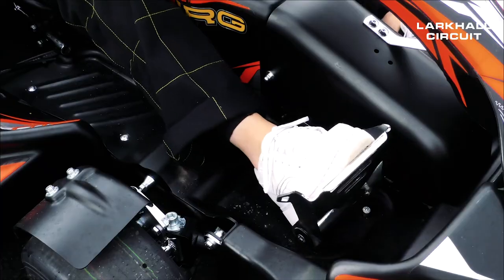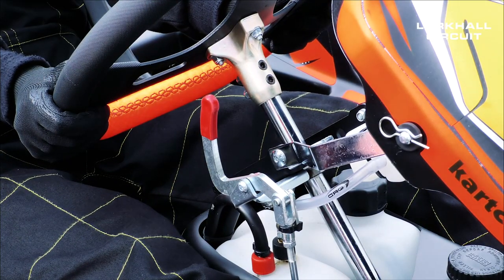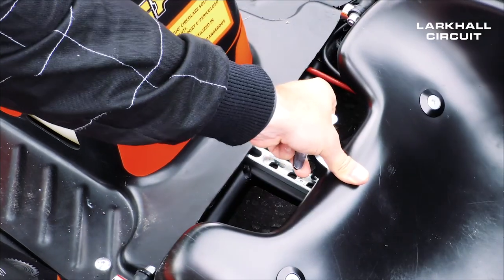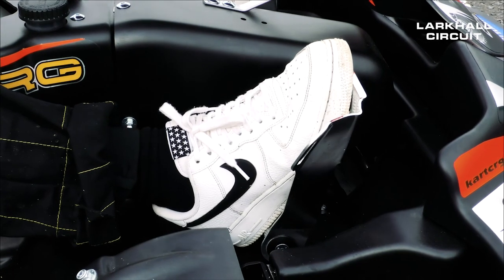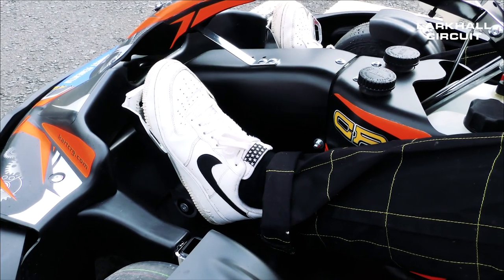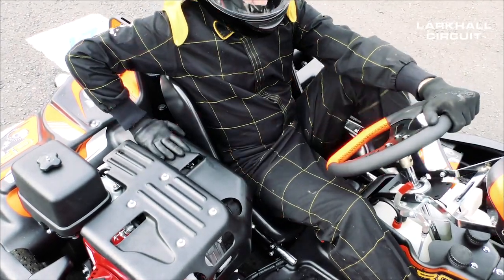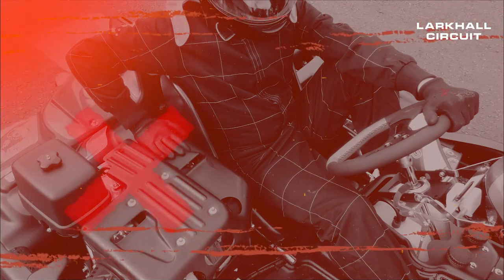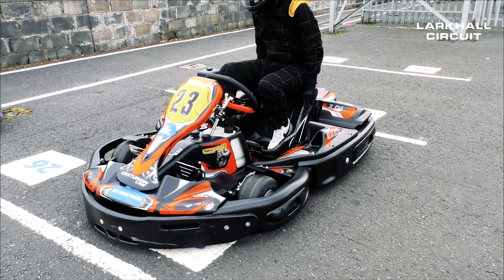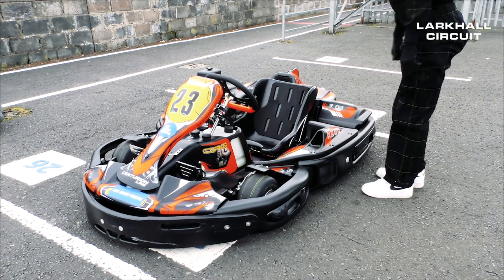The pedals in the kart are fully adjustable. If you feel that the pedals are too far away or too close, let one of our staff members know and they will adjust. The kart seat is also adjustable. To accelerate use the right pedal and to brake use the left. When you're leaving the kart, do not put your hand on the engine cover, as it could be extremely hot and cause serious injury. When leaving the kart, do everything in reverse: first your right leg, then your left. Slide up the seat, steady yourself and then safely exit the kart.